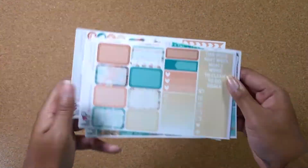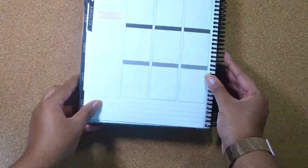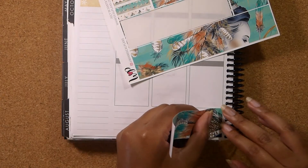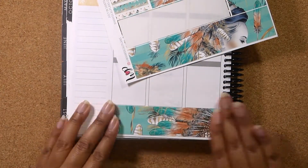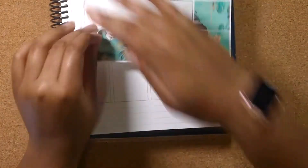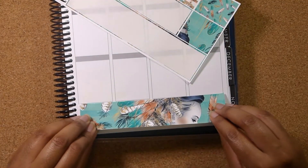Hi, my name is Ivy and you're watching Plan with Ivy. This week we're going to be using this July in Santa Fe kit from Whimsical Plants, my favorite shop on Etsy as most of you know by this point. Right now I'm just pointing out the bottom washi that came with this kit and also I'm going to be pointing out the glitter hairs very soon.